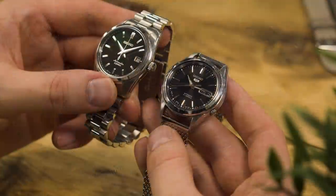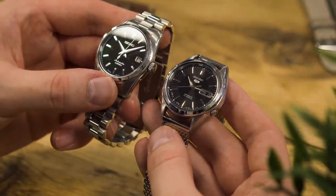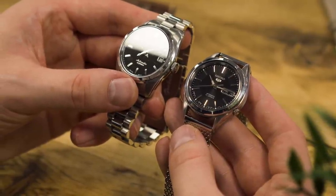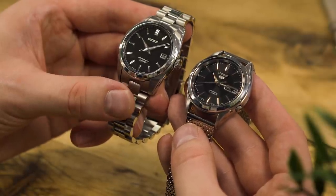Before we take a look at this little Seiko 5, we should probably start with the price. You can pick one of these 5s up for around £80 brand new — I'd recommend keeping that in mind as we run through this watch's stats.